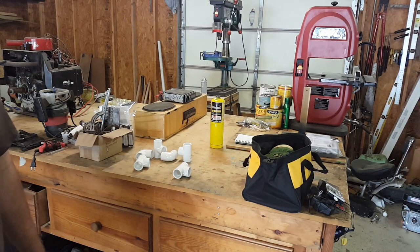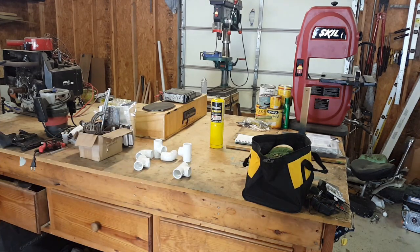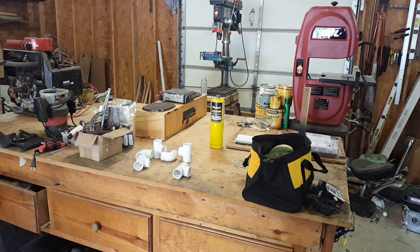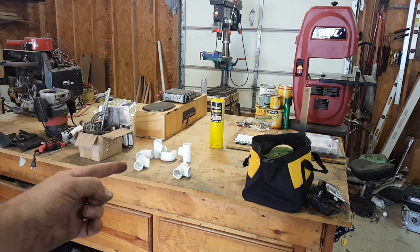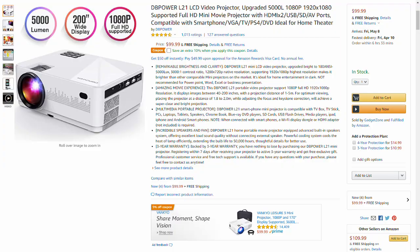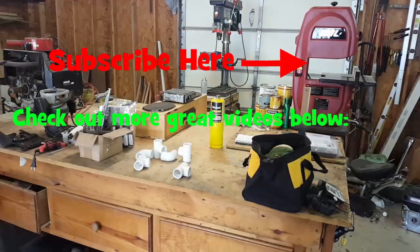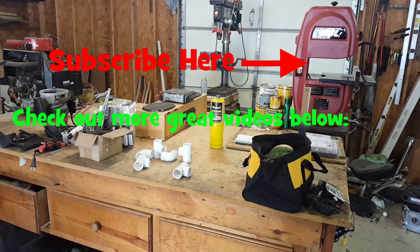As always, get outside, do something. We'll catch you in the next video. Thanks for watching, have a great week. And if you're really bored during this isolation, get one of those cheap $0.99 Amazon projectors — there you go, outdoor projector for the family.